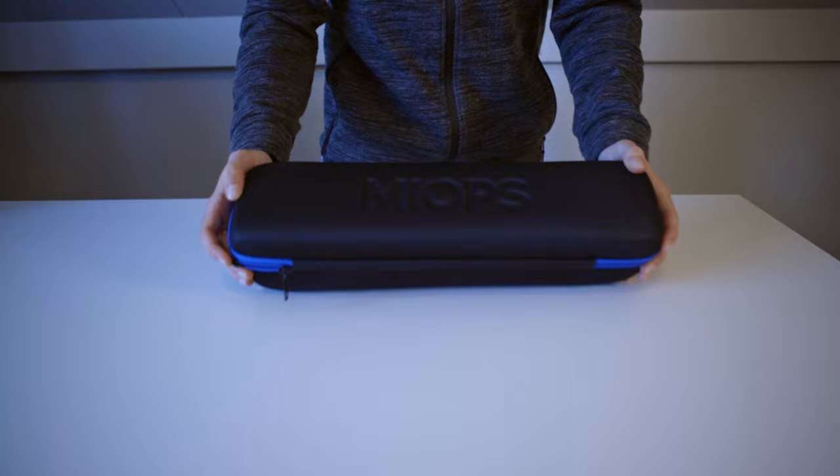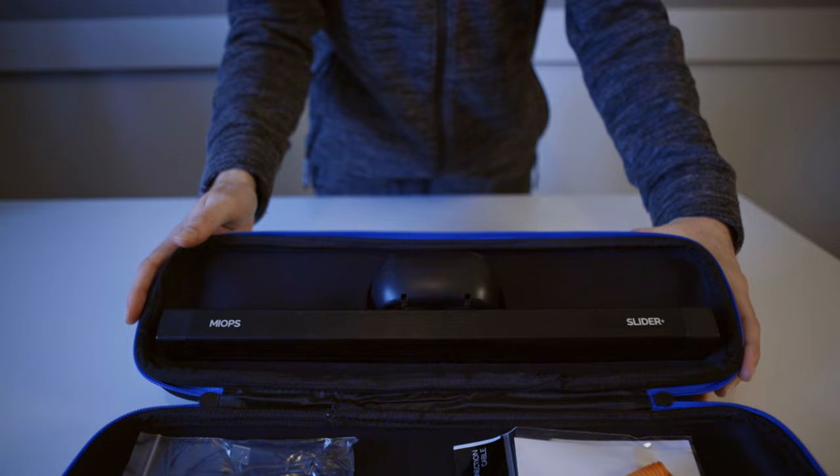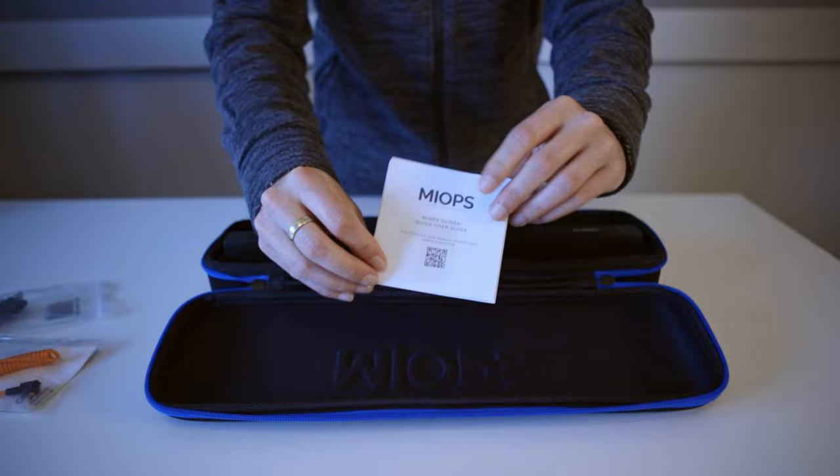let me show you what you get in the package. It actually comes in this nice case with the branding on top. If we open it up, so there we have the actual slider and then we also get a shutter cable, a micro USB charging cable, and they've added a little quick user guide.